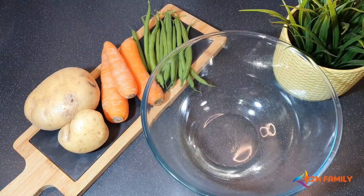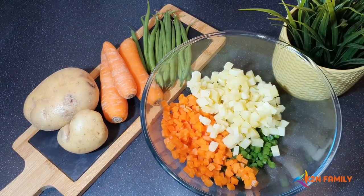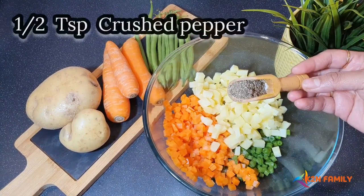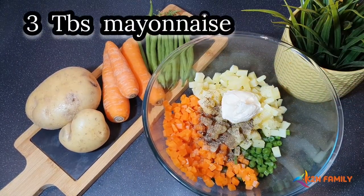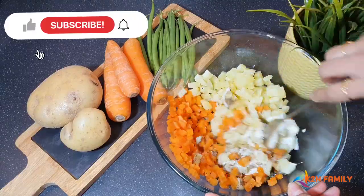Let's put all the boiled vegetables in one bowl. Add salt as per your taste, half a teaspoon of crushed pepper, and three tablespoons of mayonnaise. With the help of a spoon, let's mix this well together.